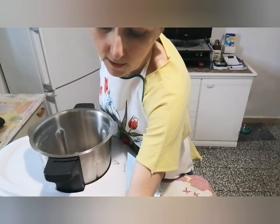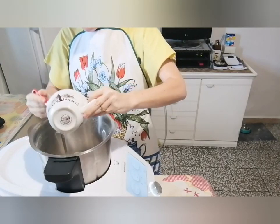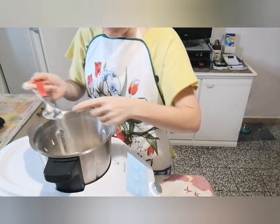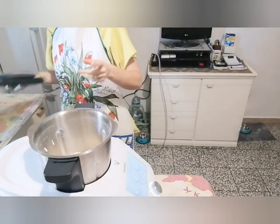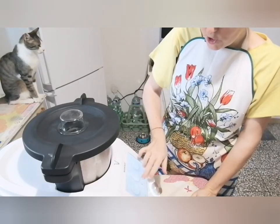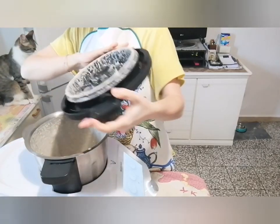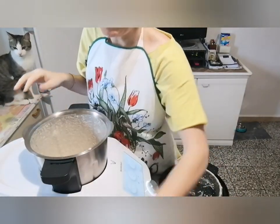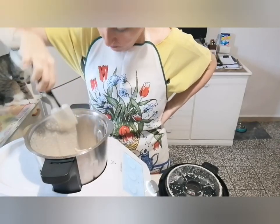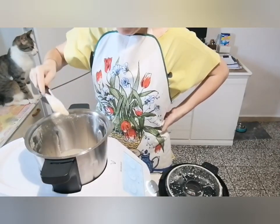Aggiungiamo lo yogurt greco zero grassi, come vi ho detto prima. Direi che ho messo tutto. Mettiamolo tutto ben a modo dentro. Ora puliamo il cucchiaio per farlo andare tutto. Poi andiamo a chiudere la nostra base e facciamo 30 secondi a velocità 5. Dopo passati i 30 secondi, andiamo a controllare che sia tutto a posto. Con la nostra paletta andiamo ad abbassare tutto. Come vedete si è alzato bene, abbassiamo e mandiamo giù la farina con i suoi liquidi. Va benissimo, è bello dentro.